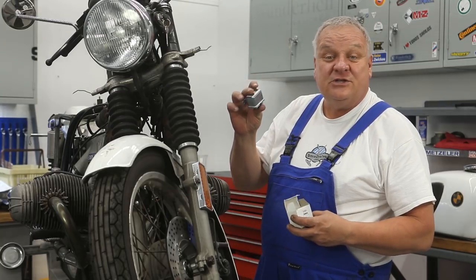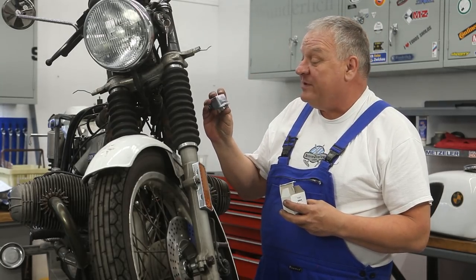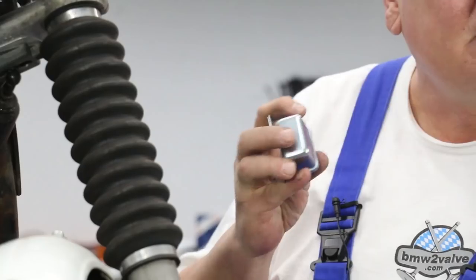Here's that reproduction part I was referring to for the starter relay. We have them for the slash 5 and slash 6 models.